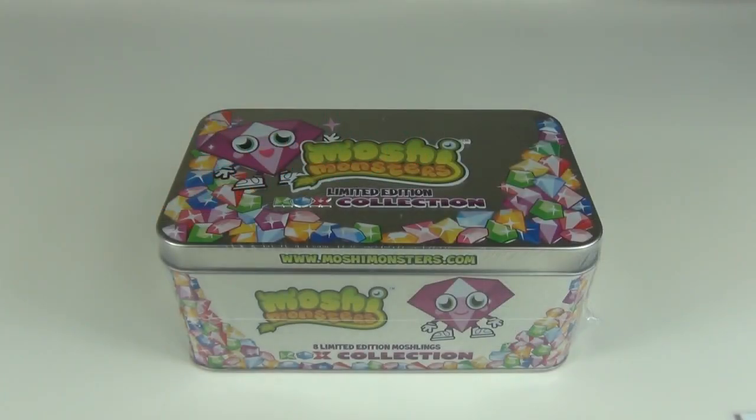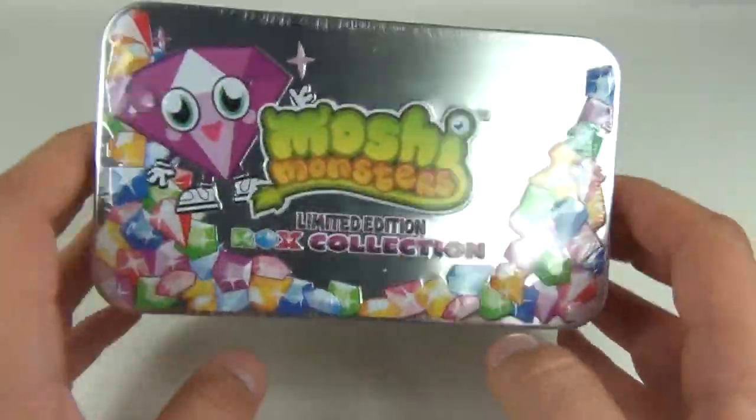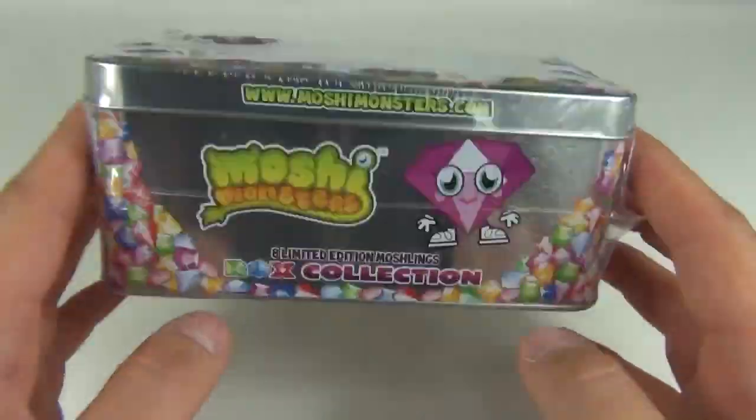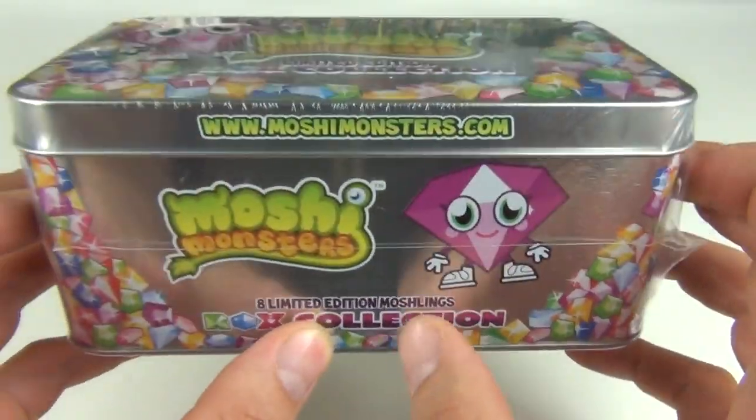Hey guys, welcome to Toy Review TV. On this episode I will be looking at some Moshi Monsters — this will be the limited edition Rox Collection collector's tin, and inside you get eight limited edition Moshlings.